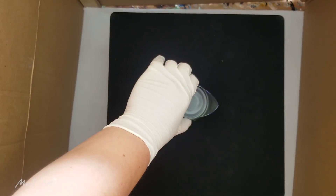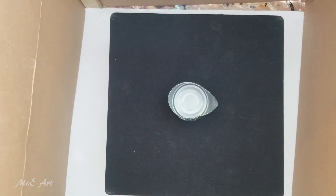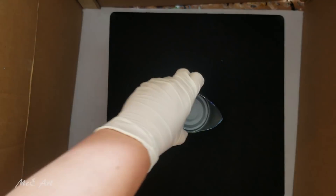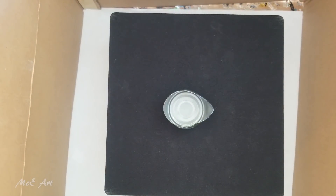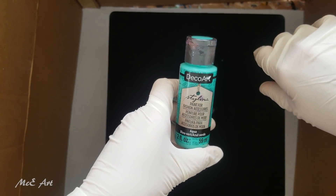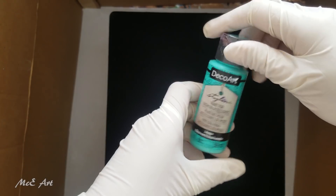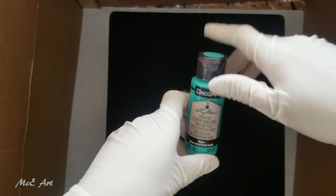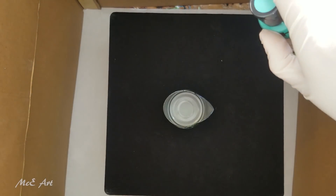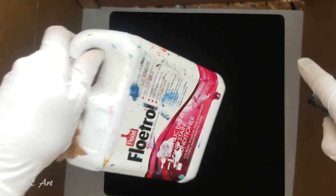I'm going to do a pour while it's spinning, so I'm going to try and layer the colors into this tin which has been bent. What paints am I using? I'm going to have another go with these Styling Art paints for fashion accessories - t-shirts is one of the things it says it's good for. The only thing is I've used up all the pouring medium that DecoArt sent me with these paints, so I'm now going to go back to my favorite so far: Flow-trol.